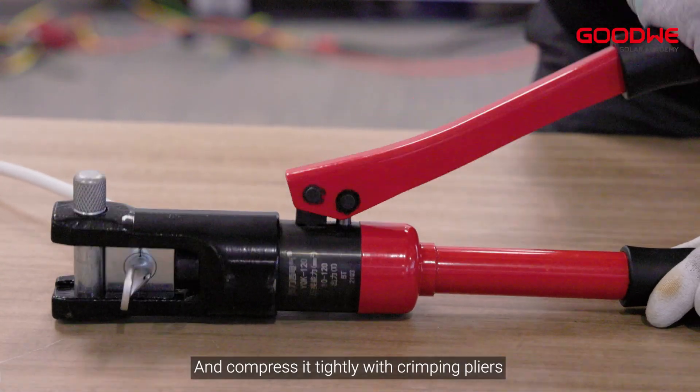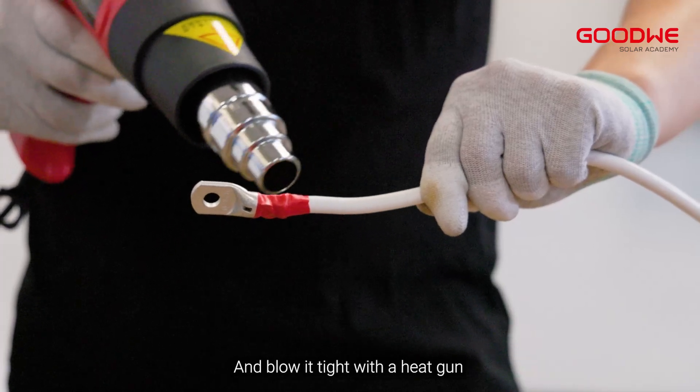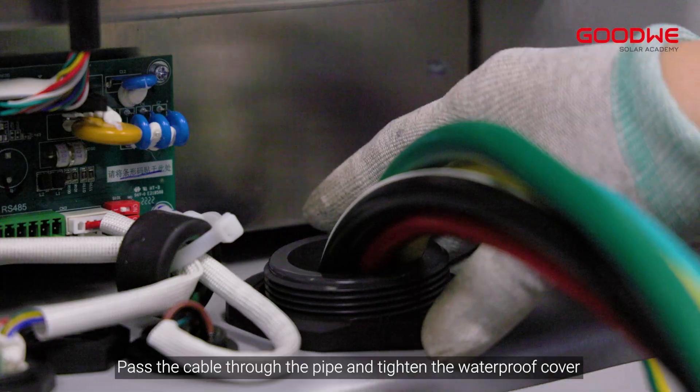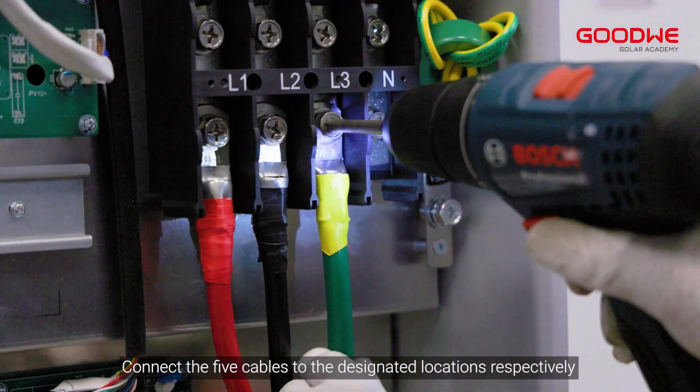Compress the wire tightly with crimping pliers. Install the sleeve over the wire and terminal connections and blow it tight with a heat gun. Make the remaining cables in the same way. Pass the cable through the pipe and tighten the waterproof cover. Connect the five cables to the designated locations respectively.